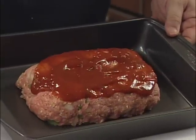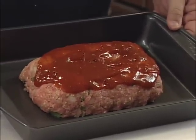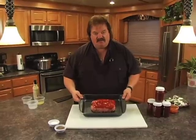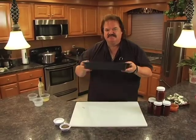We got all our ingredients mixed together, got our sauce on top, all our ingredients in our meat. We're going to pop it in the oven at 350 degrees for about one hour. Then we're going to let it cool down and slice it and see how delicious this venison meatloaf is. Let's pop it in the oven right now.